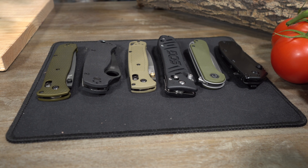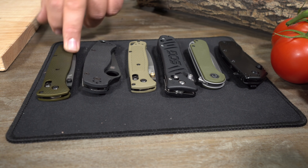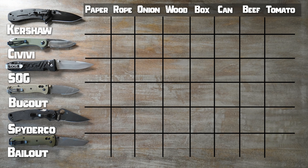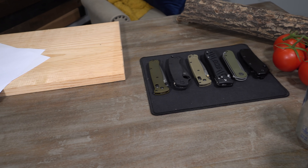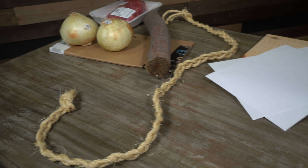There's a lot of marketing out there that makes you think a certain knife is going to be super important to have, or that this one is substantially better than the others and worth paying ridiculous amounts of money for a pocket knife. So today I've bought these six pocket knives. These knives range from about $30 all the way up to $250 — quite the price range for an everyday carry flipper or folding pocket knife.